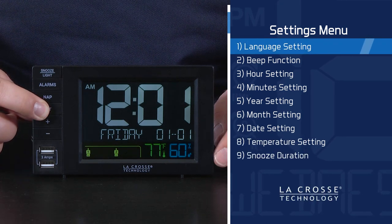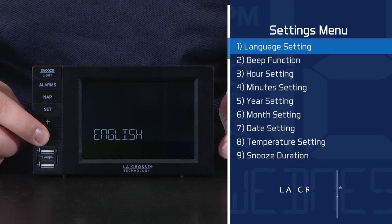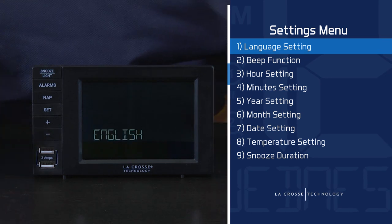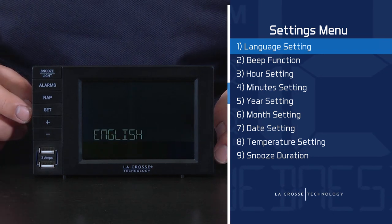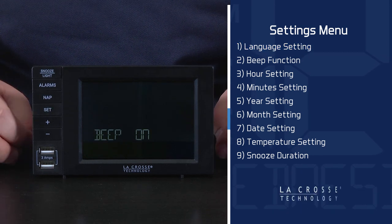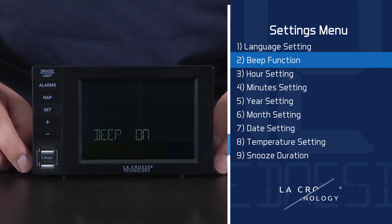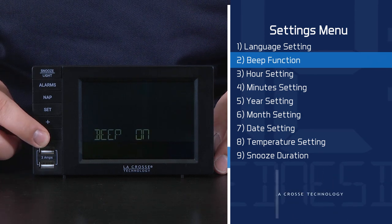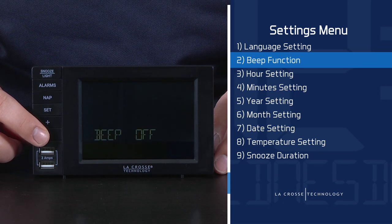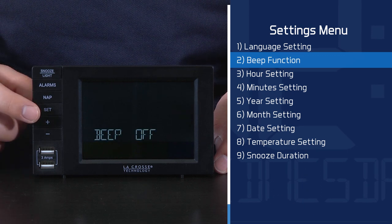Here is the order in which the Settings menu will follow. First is the Language setting, which allows you to choose between English or Spanish. This will affect the days of the week, month abbreviations, and instructions within the submenus. I will keep it on the default English setting by pressing and releasing the Set button. Second will be the ability to turn on or off the beep function. The default is on, meaning you will hear a beep for every button push. To confirm your selection, press and release the Set button again.